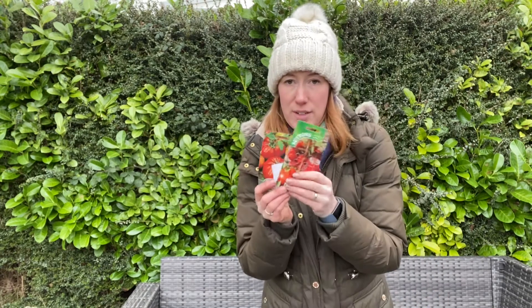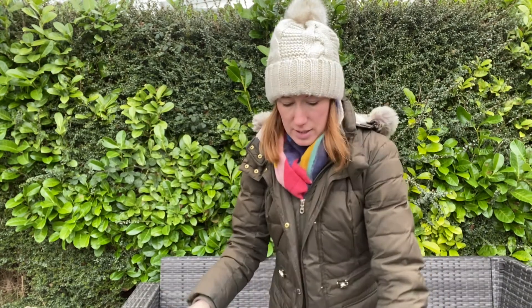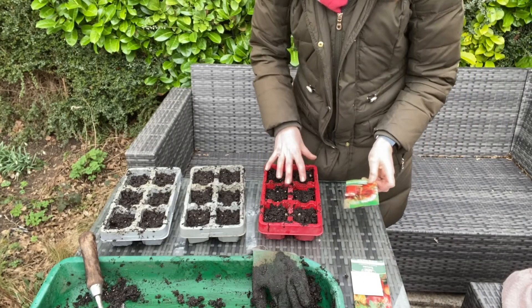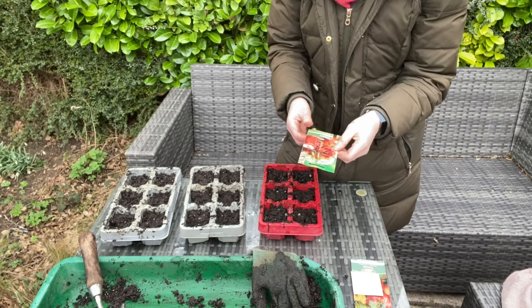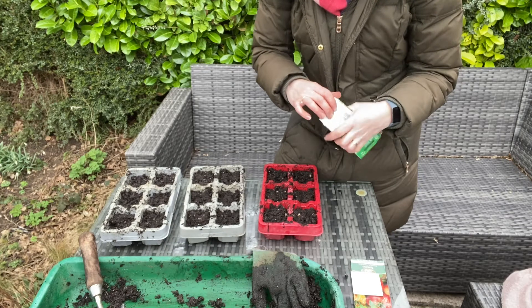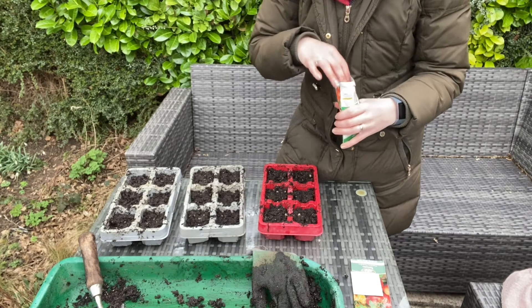The last thing I'm going to sow today are my tomatoes. I've got three different varieties and three different containers ready for sowing. Because I've got so many different varieties I'm growing this year, I'm not going to have too many of the same variety, otherwise I'll be inundated with tomatoes and I won't have any space when they actually start to germinate and grow.